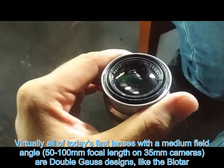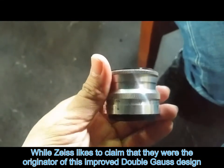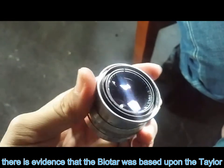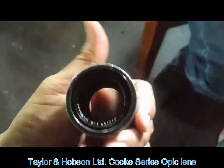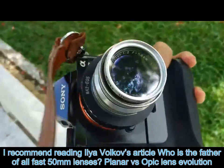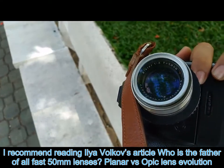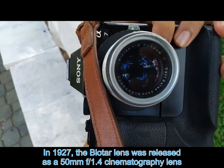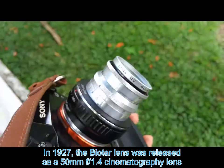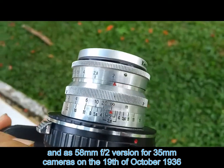Virtually all of today's fast lenses with a medium field angle — 50 to 100 millimeters focal length on 35mm cameras — are double Gauss designs like the Biotar. While Zeiss likes to claim they were the originator of this improved double Gauss design, there is evidence that the Biotar was based upon the Taylor, Taylor and Hobson Cook Series Opic lens. For those interested in lens history, I recommend reading Ilya Vekhov's article 'Who is the Father of All Fast 50mm Lenses: Planar vs. Opic Lens Evolution.' In 1927, the Biotar lens was released as a 50mm f/1.4 cinematography lens and as a 58mm f/2 version for 35mm cameras.